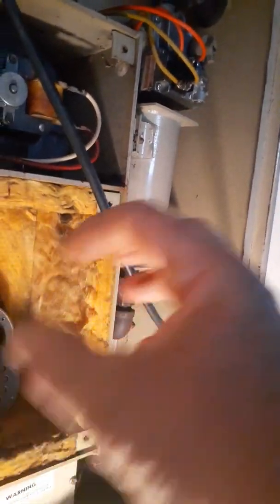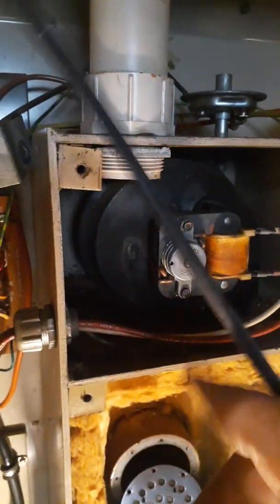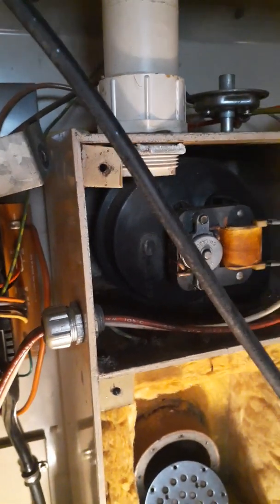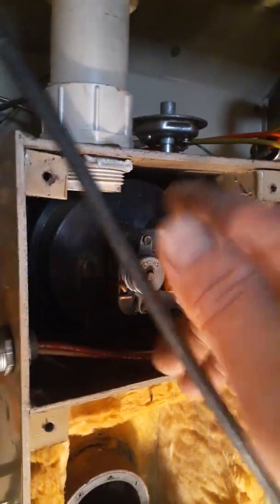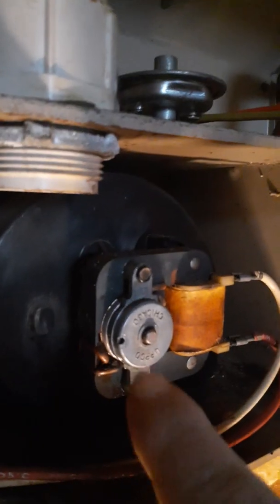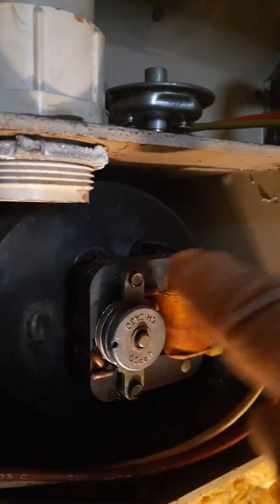I found a little bees nest — about that big — it must have gotten sucked in through the pipe because it was laying right up in here. I swept all that out. When I opened it up and saw that bees nest, I also saw some corrosion, so I gave it a whack with a screwdriver — and as soon as I did, that little fan started spinning.